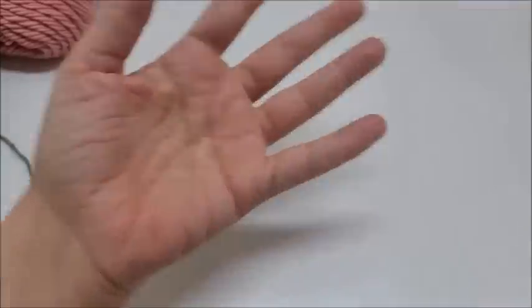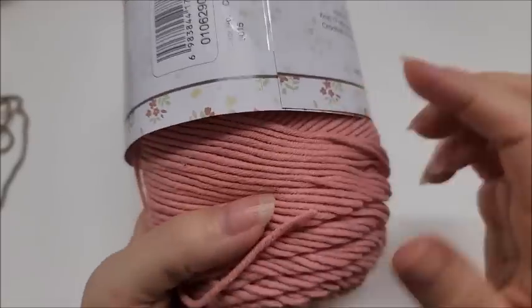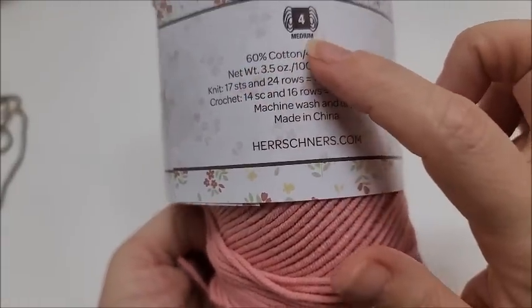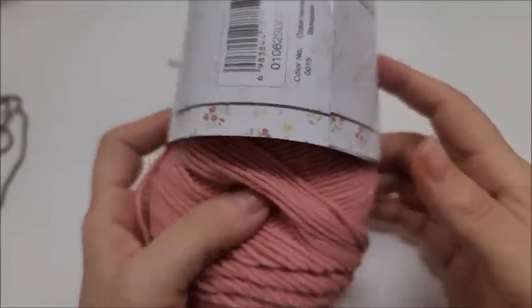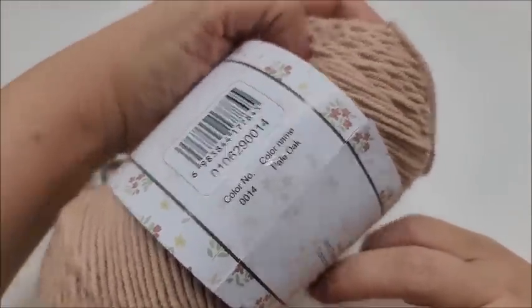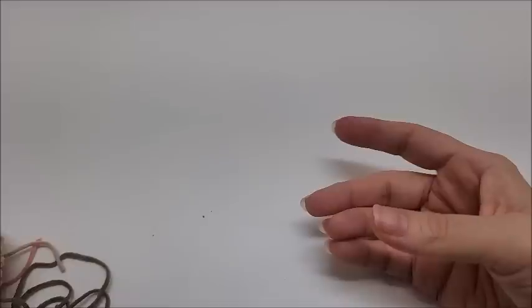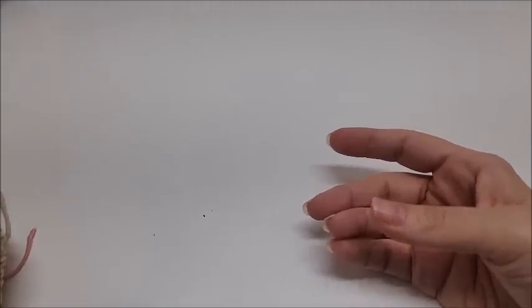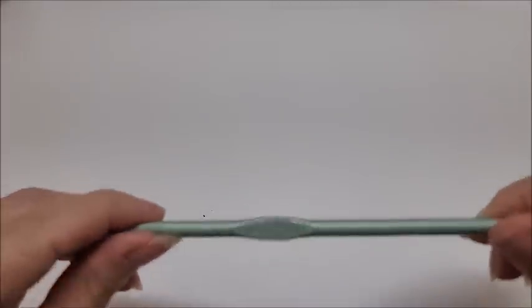I'll show you the yarn I used — Herschner's Cottage Cotton, which is an acrylic-cotton blend: 60% cotton, 40% acrylic, medium weight number four. You do not have to use this yarn; any four-weight yarn will work. I used four colors in that particular granny square. You can use as many colors as you like or make it solid. You can also make it bigger just by adding more rows. We're using a size I, which is a 5.5mm crochet hook.